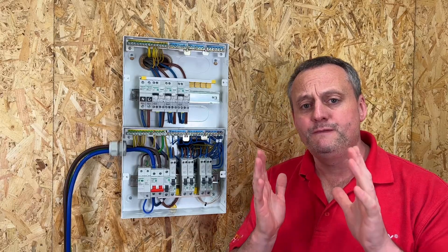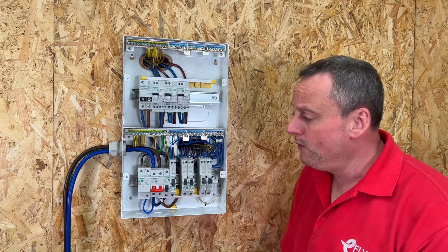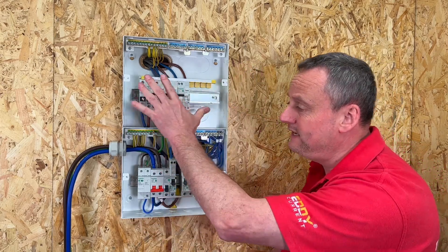In this video we're going to show you how to configure your Schneider EZ9 compact multi-row consumer unit with an SPD, main switch, RCBOs and AFDDs on the top row.